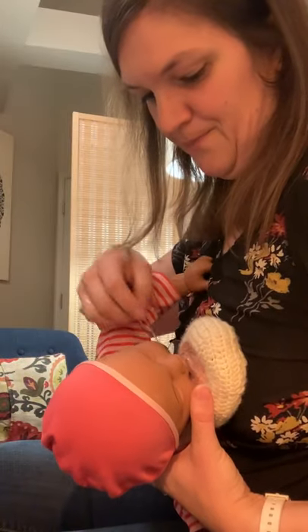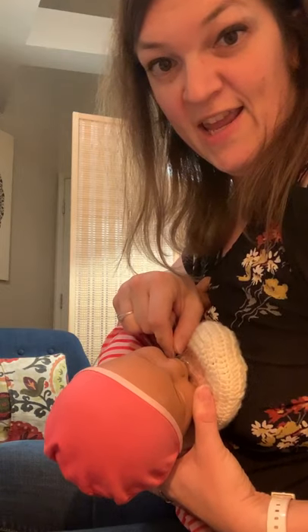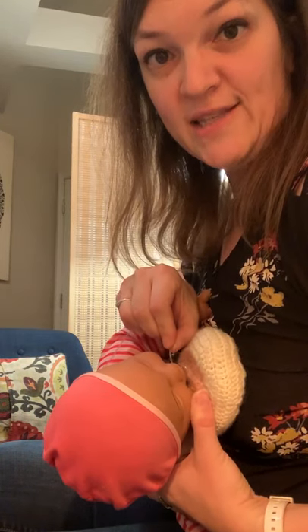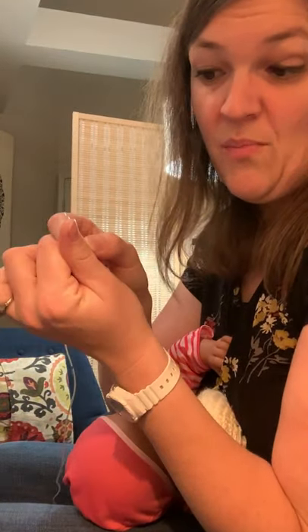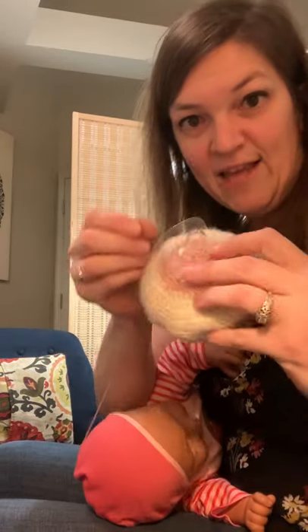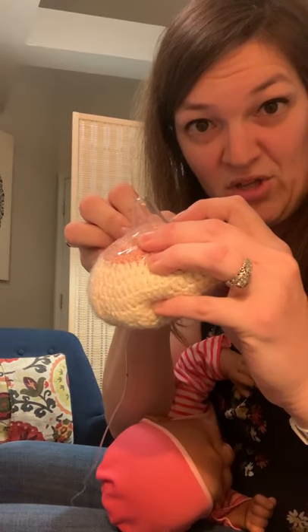The first way is you just latch your baby like normal, and then you're going to take that feeding tube and while baby is latched, feed it into the corner of baby's mouth alongside the shield. You're looking to feed it to about the length of your thumb, so about an inch to an inch and a half into the baby's mouth. Your goal is to try to get the tip of the tube at the tip of the breast shield.